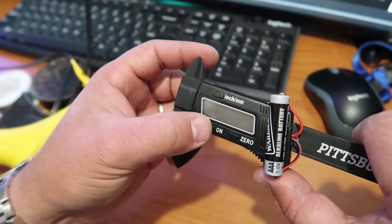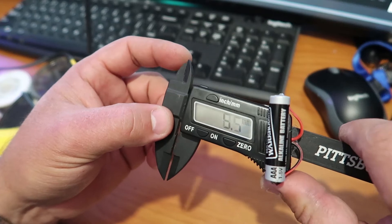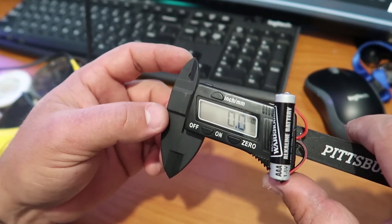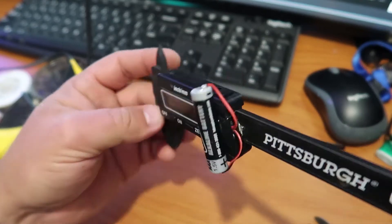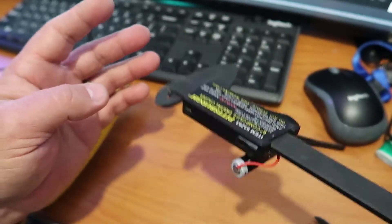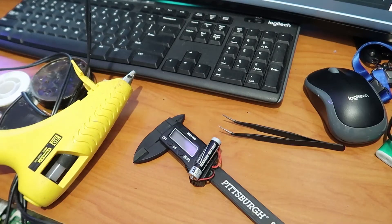Hello! My caliper just ran out of battery. I searched for a replacement battery — it's the same size as the one in my caliper. So I decided to try putting a AAA on it, and as you can see, it came out pretty good.